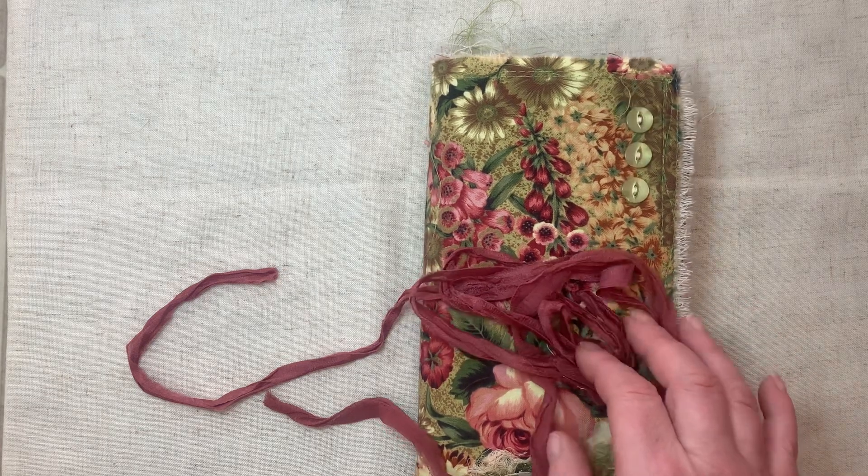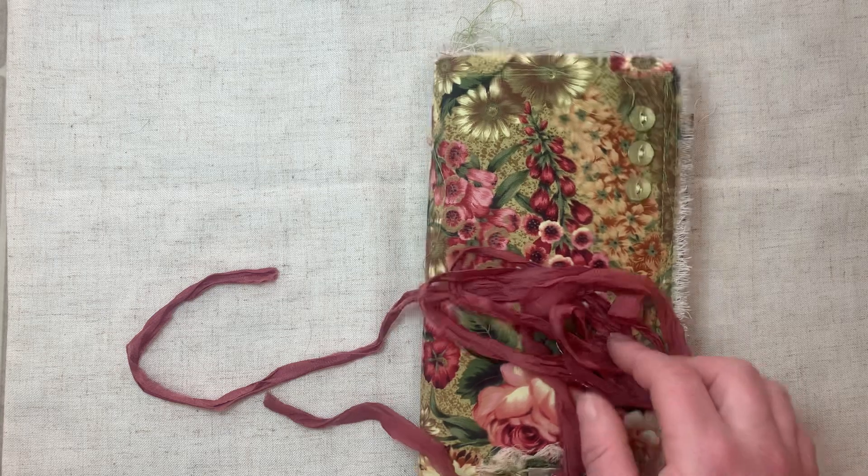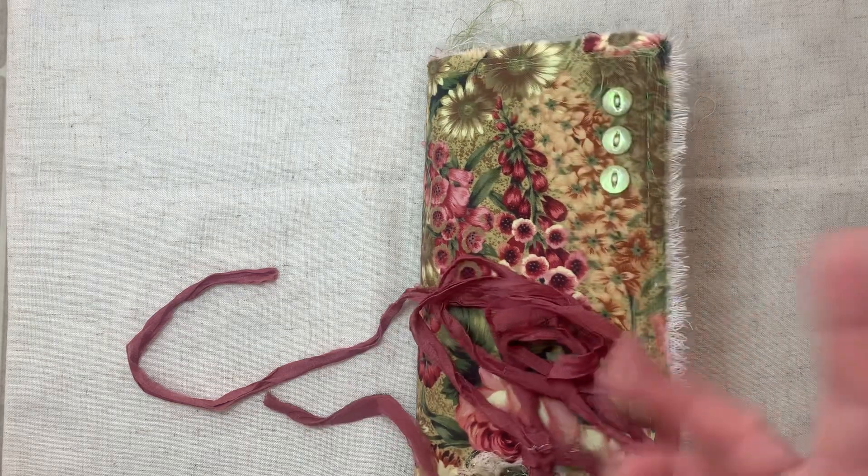Alright guys, enjoy the day. It's beautiful here in Nova Scotia, and I'm going outside to get some fresh air. Bye.